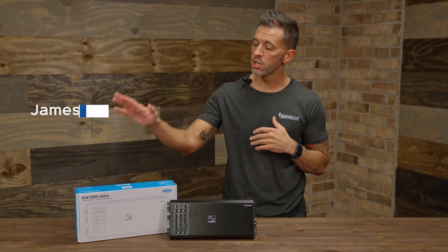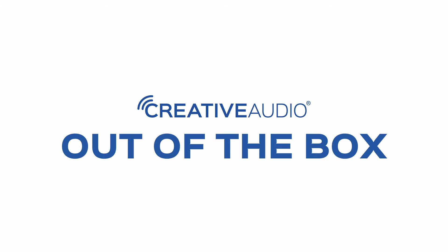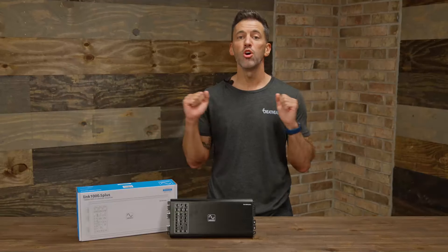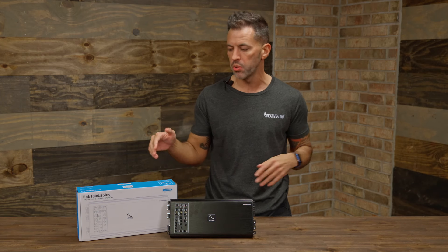James with Creative Audio. Today we're going to be doing a product overview on the Link 1000.5 Plus from Wavetech, a 5-channel amplifier known for integration and big power in a small package.